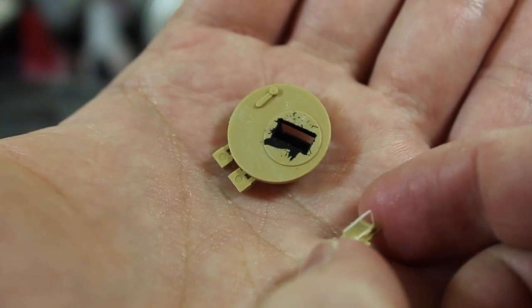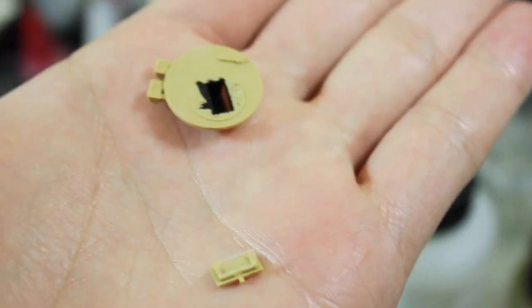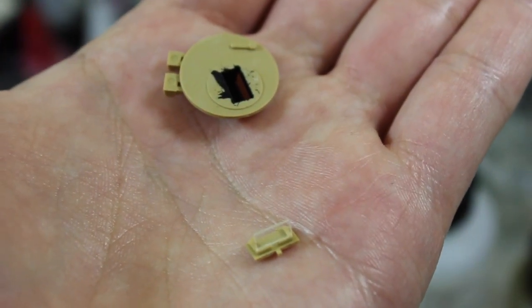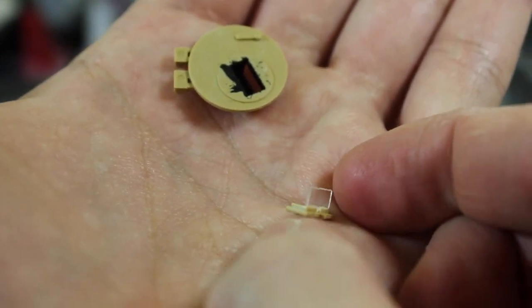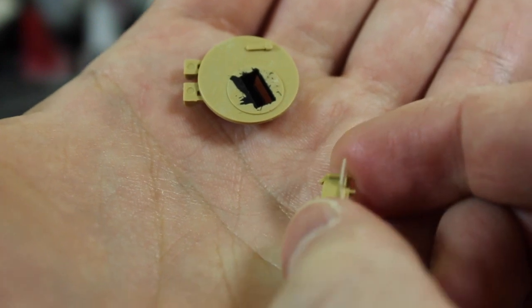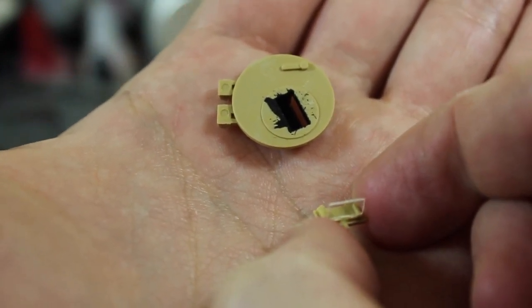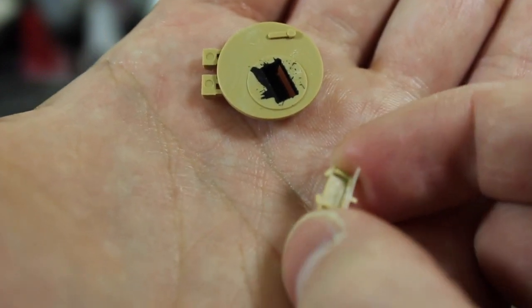Today on the workbench, I'm going to be showing my progress on the Abrams turret. I'm only working on the turret at the moment because I have not yet received the workable track links by AFB Club — they're still in the mail. This is the gunner's hatch, and you can see the components here. I'm going to have it opened because I really want to make the most out of this turret and have it fully crewed.